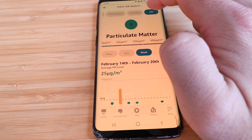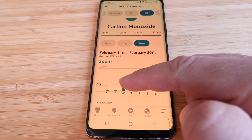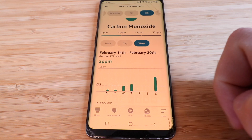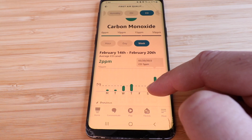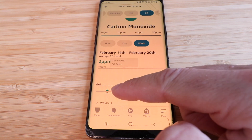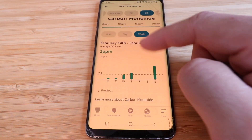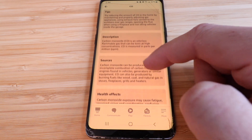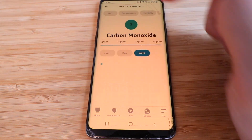The carbon monoxide tab shows relatively low readings. I moved the device around and placed it next to a candle to test whether it would detect the CO — and it did. The reading went up to 7, compared to a typical household level of around 2 or 3. You can also learn more about carbon monoxide, what causes it, and the health effects of high levels.